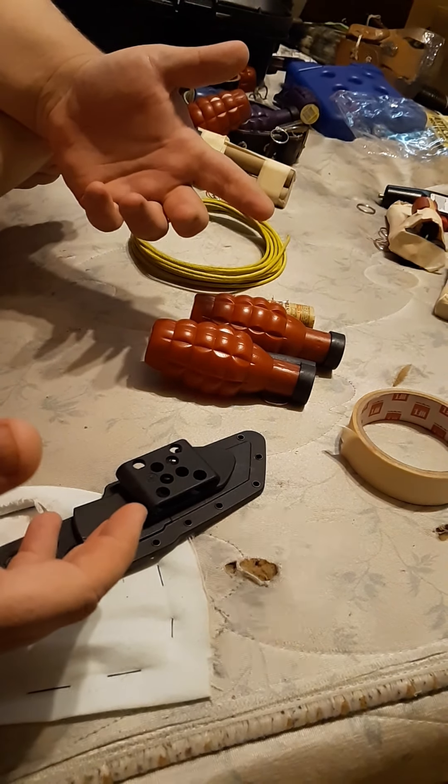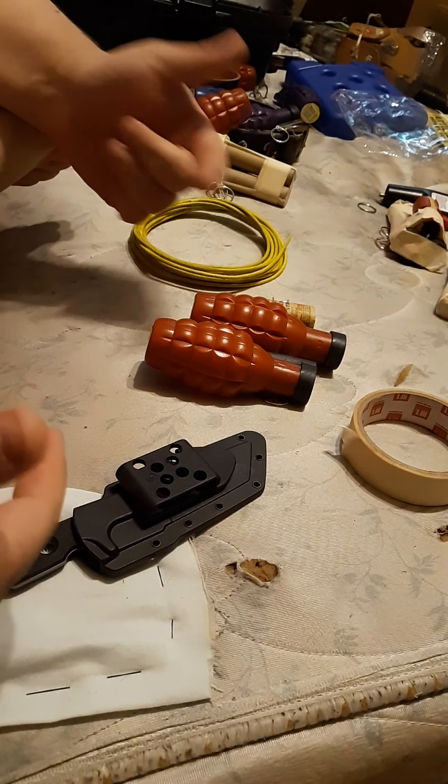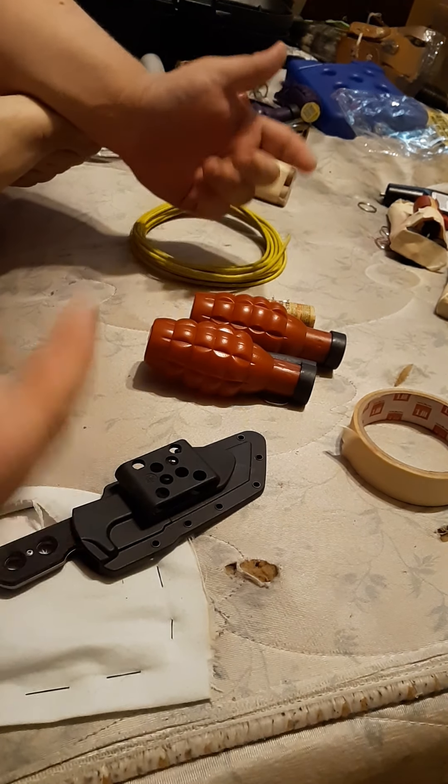Alright guys, I've had a lot of requests for a video on how to build these things. It's the smoke strobe hand grenade that I make.